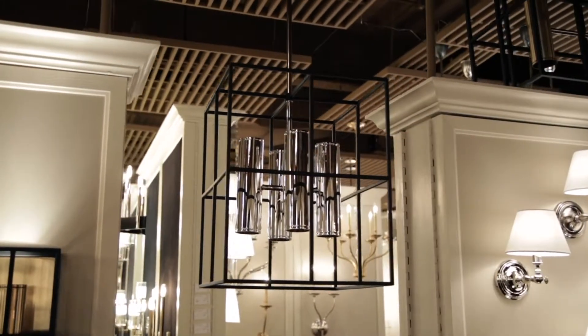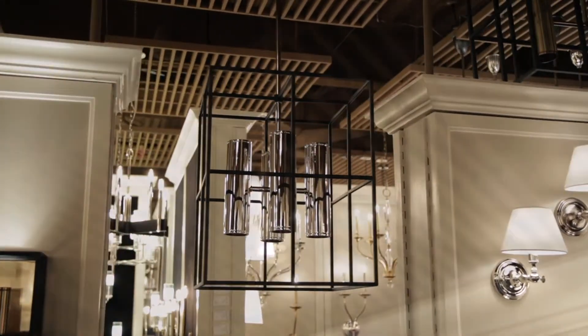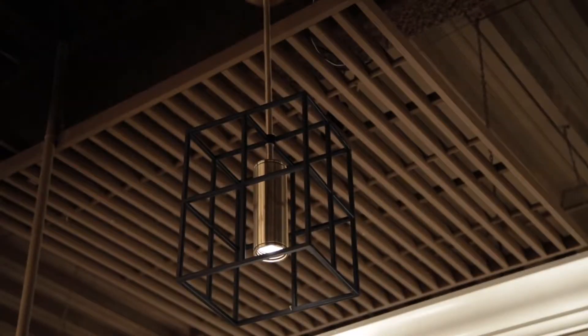Offered in aged brass or polished nickel, Lagrange is available in two pendant sizes, an island light, and a wall sconce.